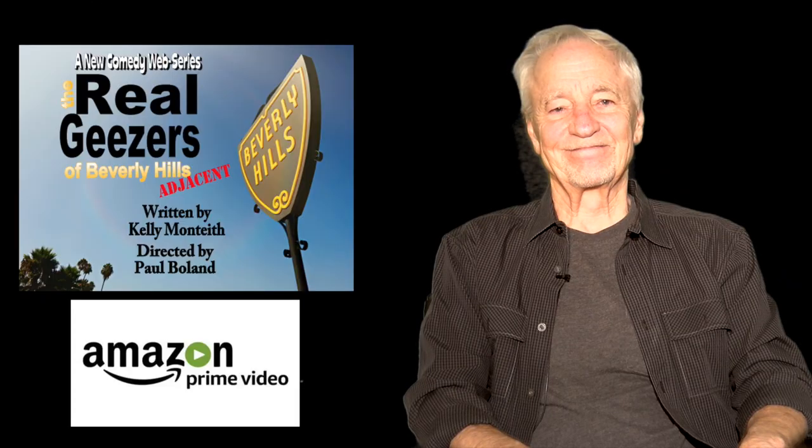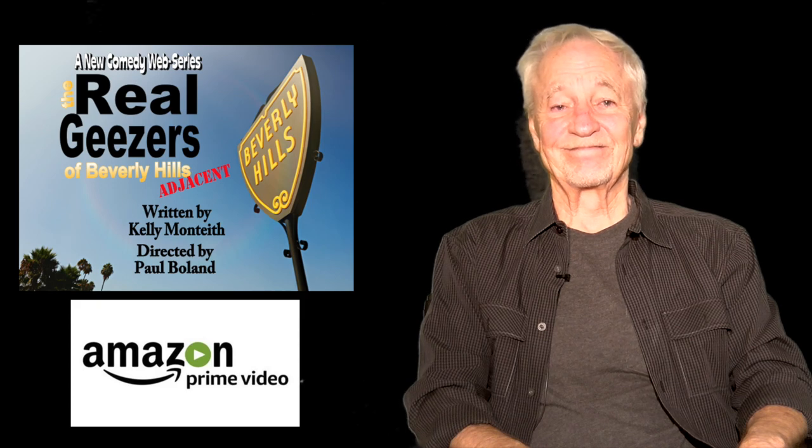And don't miss Kelly Monteith's new comedy series, The Real Geysers of Beverly Hills, adjacent. Only on Amazon. Really?